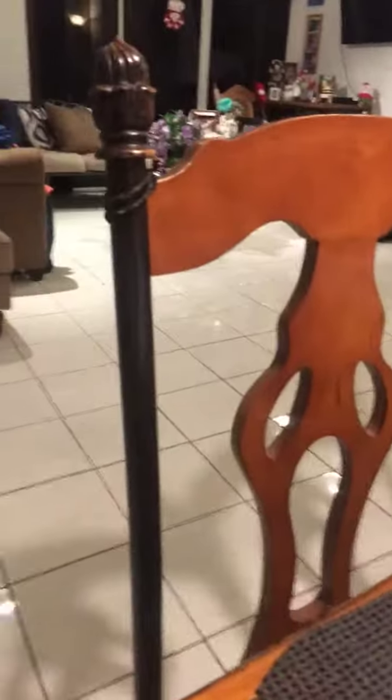But don't worry, I am doing more. Oh my god, the bag! Yeah, oh my god. I got all the kids — I know, look at these little details.